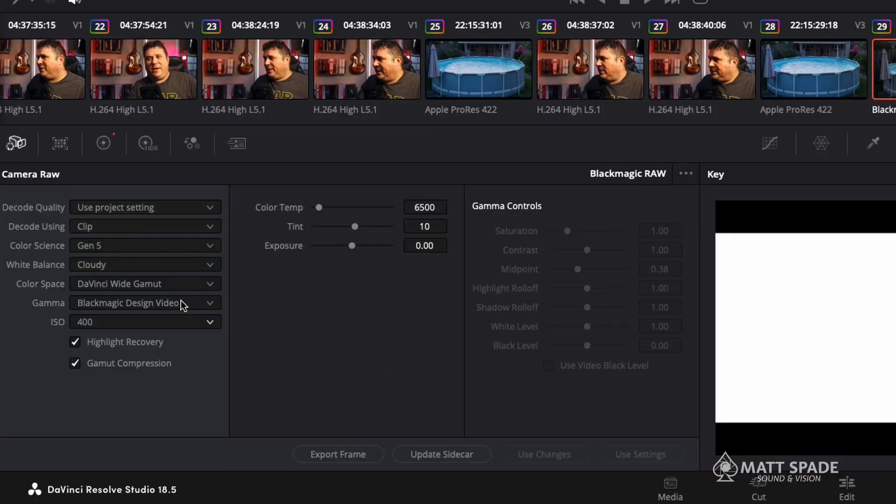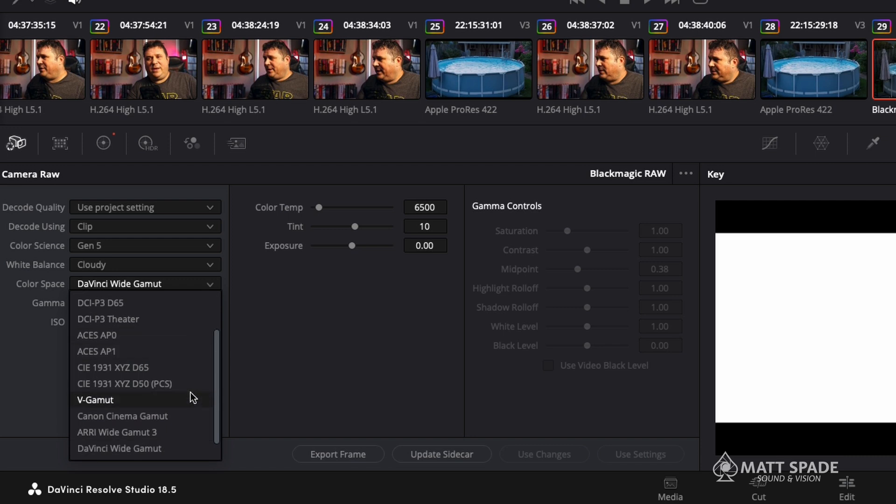The camera raw function in Resolve gives you more control. If you're not into color grading, you can really dial in the tone — just select your color space and gamma based on the camera you have and it's set. You might just have to tweak the shadows and exposure, but in here you have gamma controls, color temperature, tint, and exposure controls within camera raw so you don't ever have to go into the color wheels if that's not your thing.